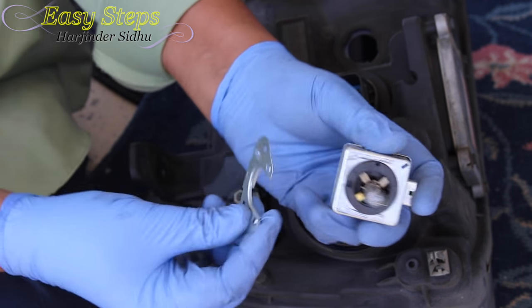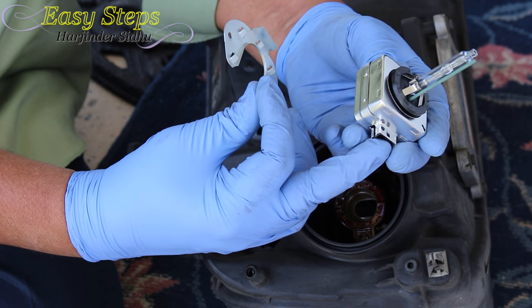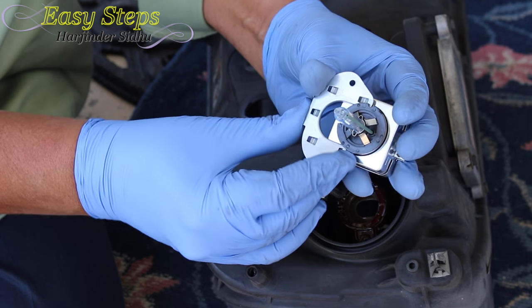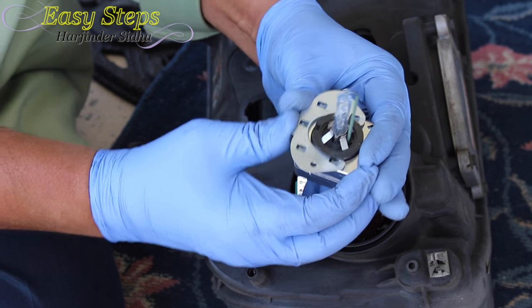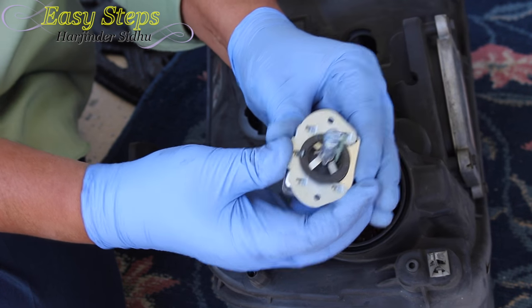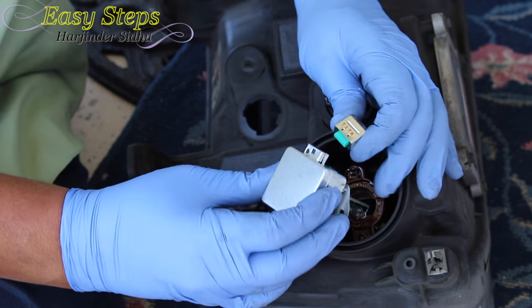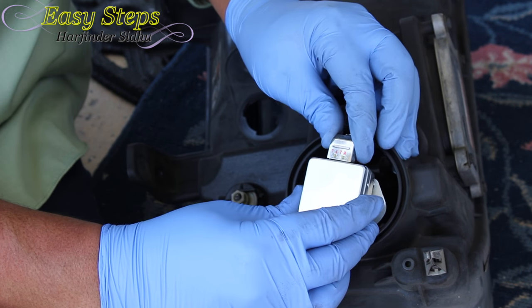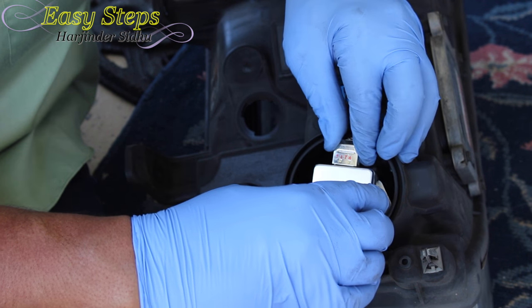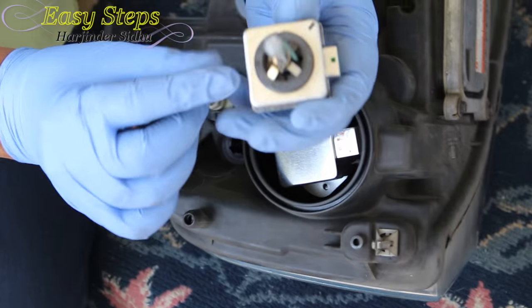For orientation, this one goes on the back, so make sure this one is at the opposite end. I have my new bulb — this is the connector. We're going to go on the opposite end. Put it down here and slide it, then just press it with the thumb like that. We're going to make sure we put the connectors in slowly, not touching the bulb anywhere.